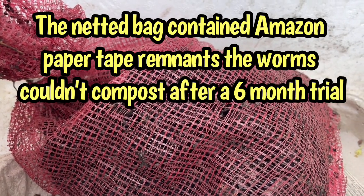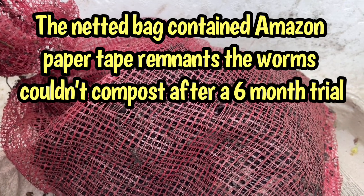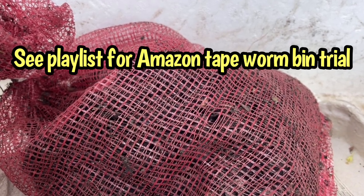This is a netted bag that I put in my compost pile before it went thermophilic, and it was maintaining over 131 degrees for at least two and a half months. In fact, it went up to 160 for probably over a month. So let's open up this bag and see what thermophilic compost has done to the remnants from the Amazon tape.